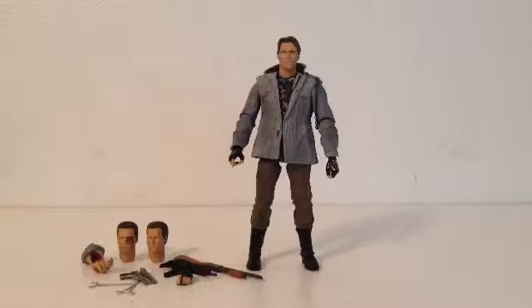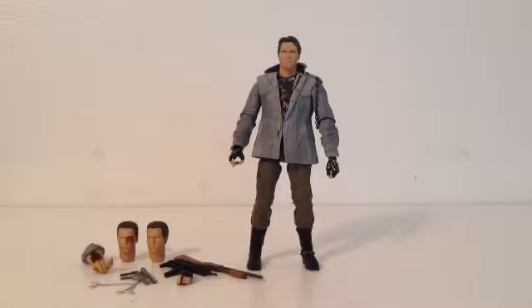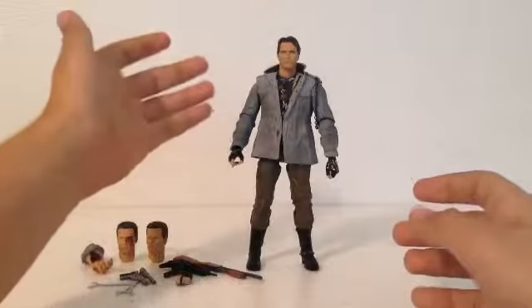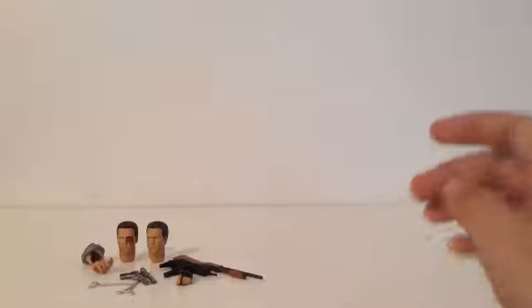The Ash vs. Evil Dead NECA Ash that is coming out — the main Ash had better have a package like this, or it's going to be kind of disappointing. Anyway, let's get to the figure, and like usual we will get to the accessories first.